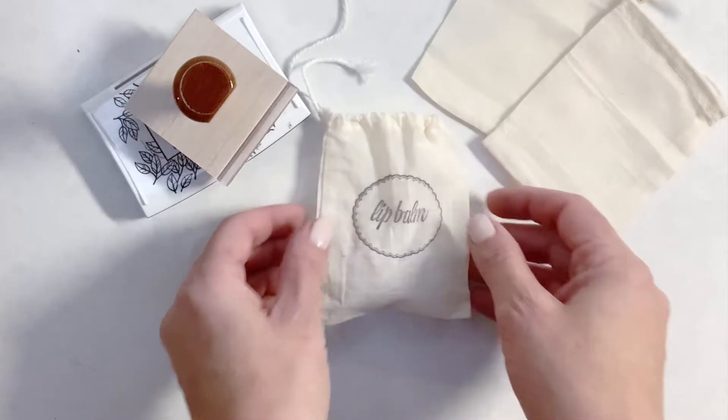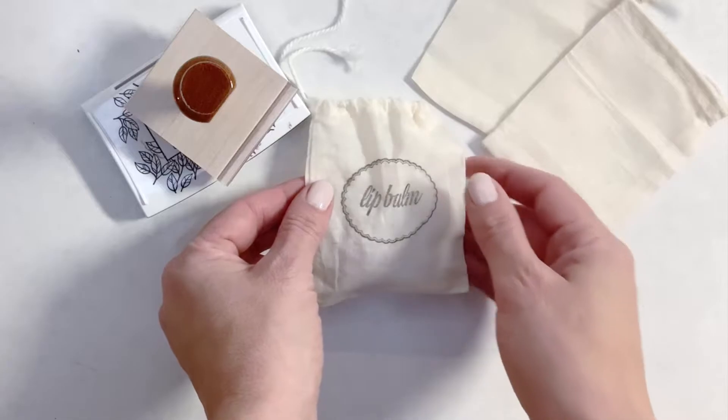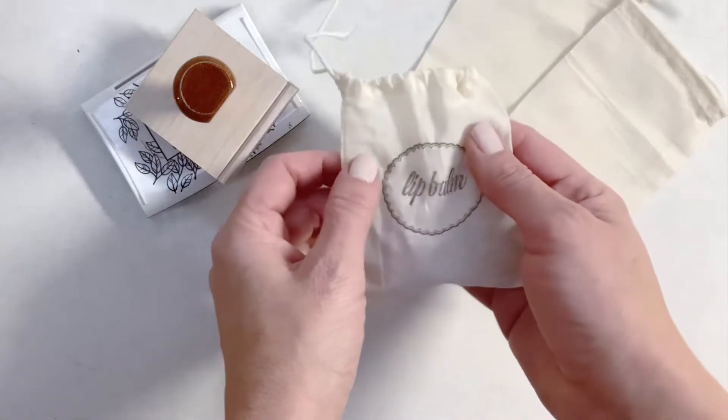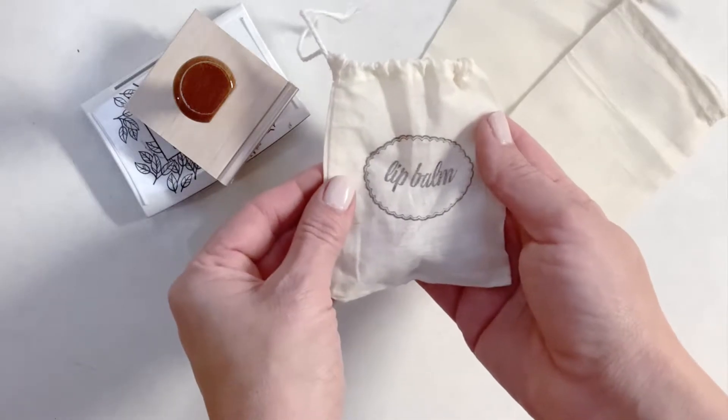These bags I had made before the holidays for a little homemade lip balm that I made, and I thought it would be fun to just decorate a little muslin bag, so then I figured I would share the tutorial with you.